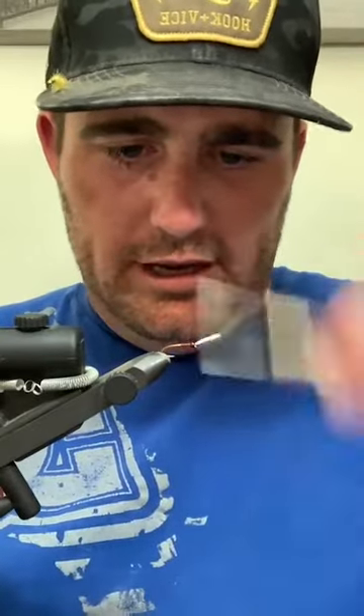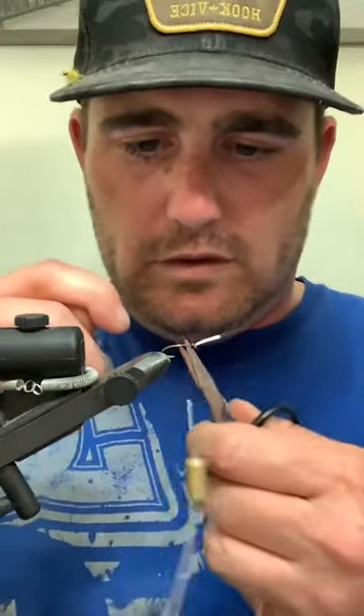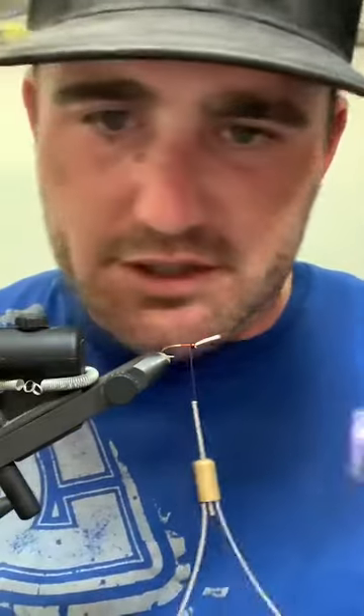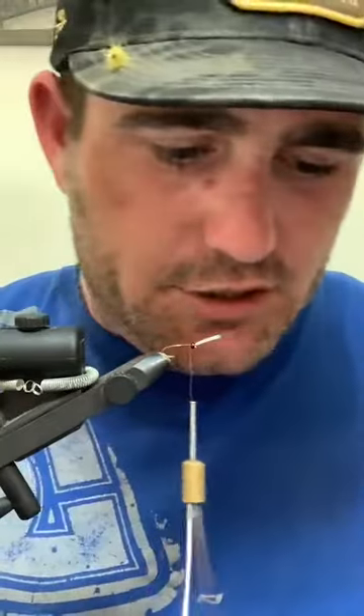Here we're going to tie a Dirty Olive. There's a bunch of different ways to tie these things, and this one uses a couple different materials. We're going to jam a bunch of stuff on this hook. It's very similar in process - I don't deviate too much from how I tie things because it just works and it keeps things thin.